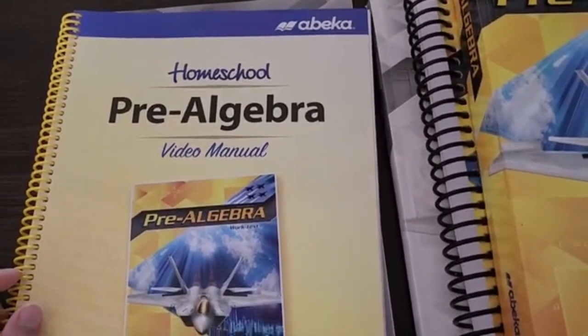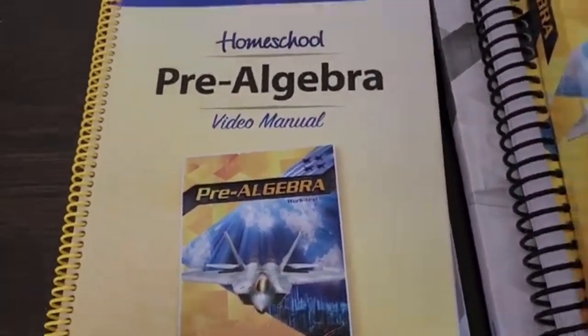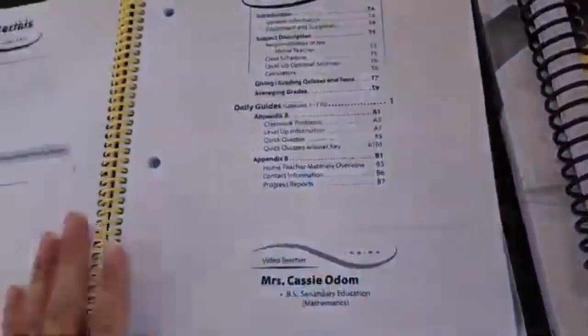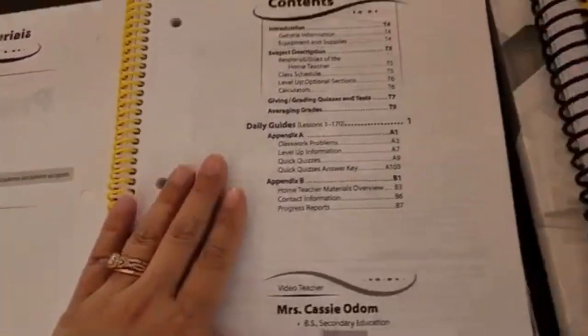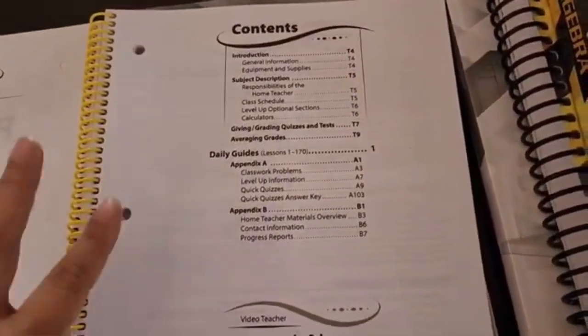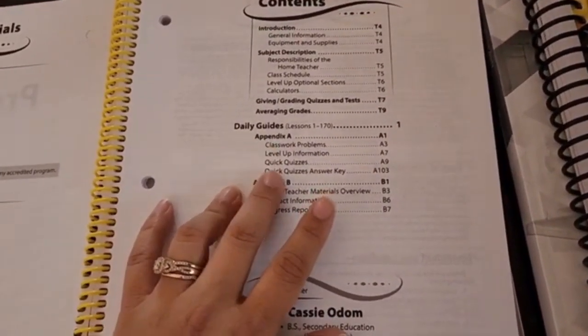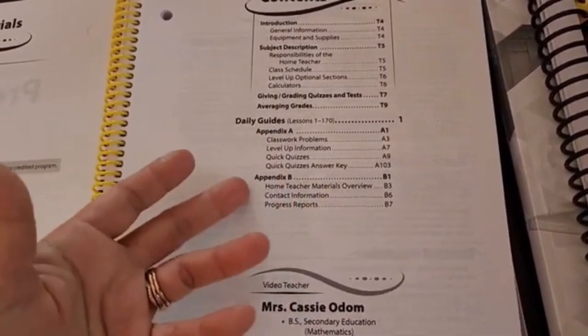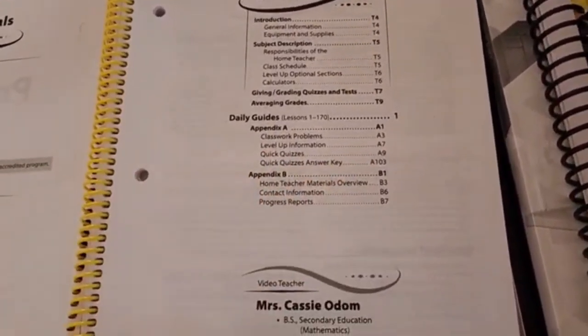The first thing you can expect to find is your video manual for pre-algebra. On the inside you have any materials that you might need, your table of contents page, and this is pretty much going to give you everything that you need for the year. Occasionally through the program they'll have quick quizzes for the students, and you can find those here as well as the answer key for that.